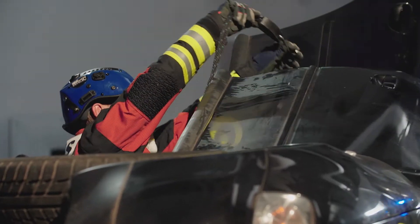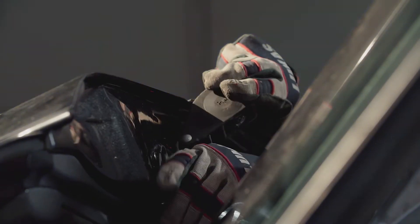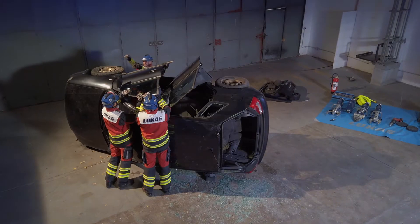Alternatively, a ratchet rope can be attached to the door. The door can be carefully opened and then tied off in the open position.